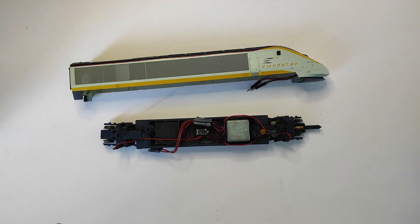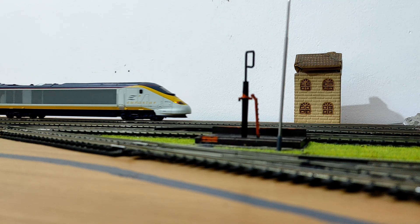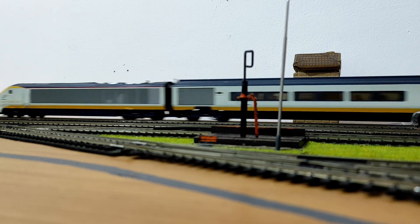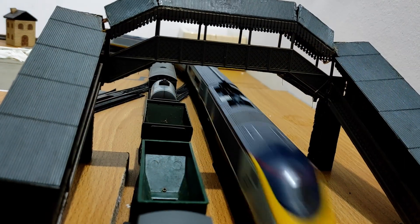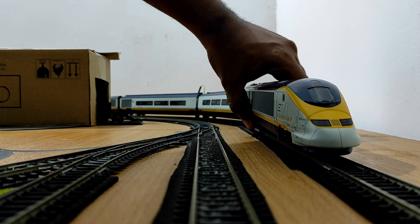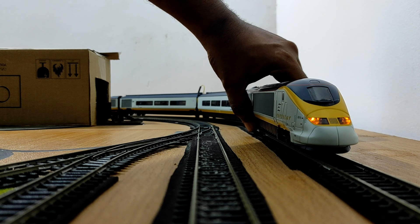Now what's left is to put this back together. I'll show you a little footage of the Eurostar running now that we've seen what powers it — you can see the lights coming on with a swift start. I'll also show you how the lights look by holding the motor bogie off the track so it doesn't spin, and powering it up — going forwards first, then selecting reverse. And there we are — that's what the inside of this Eurostar model train locomotive looks like.